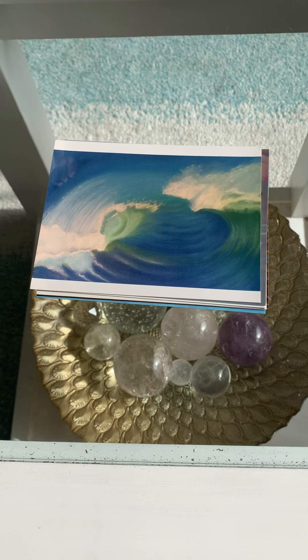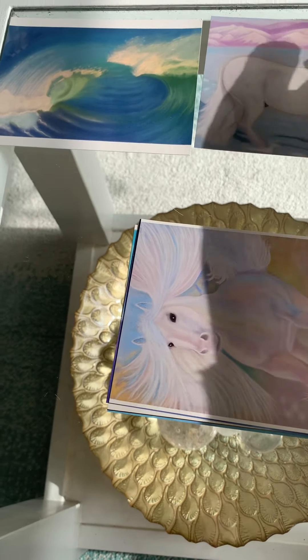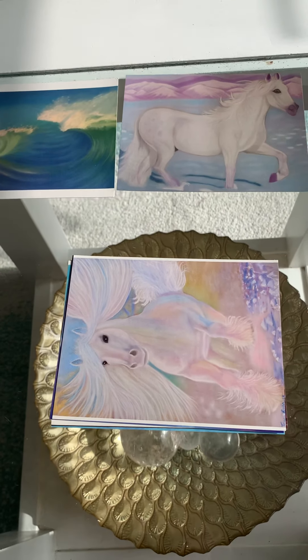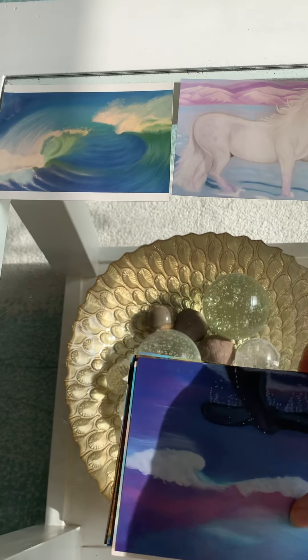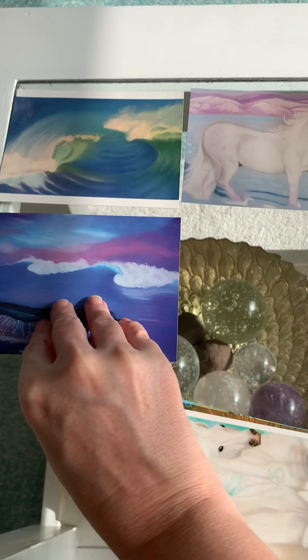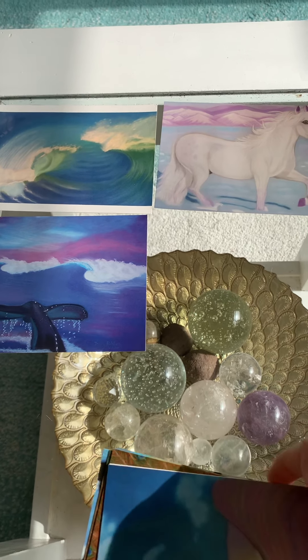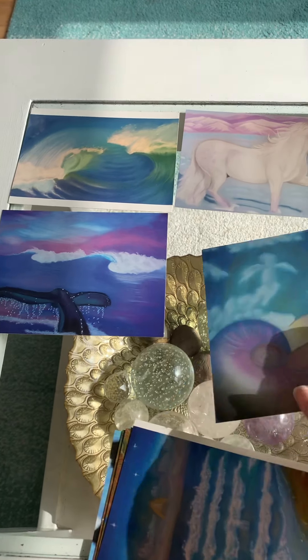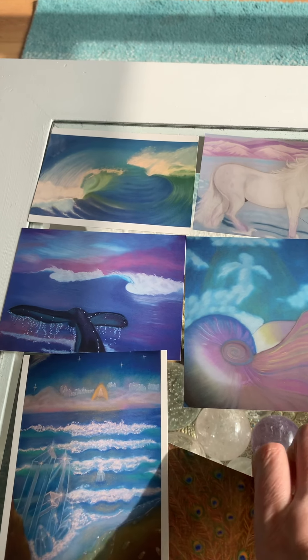I would like to have showed you that but I only have two hands and one needs to hold the camera. I'm going to lay these out. These are the cards in the pack. Hopefully you can feel the energy of them as I lay them out. You can feel the energy getting stronger as each card joins. I know I can.